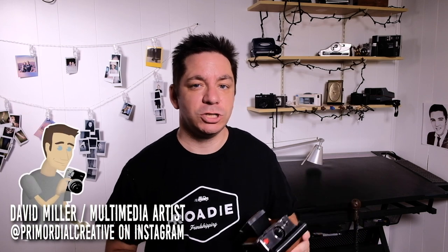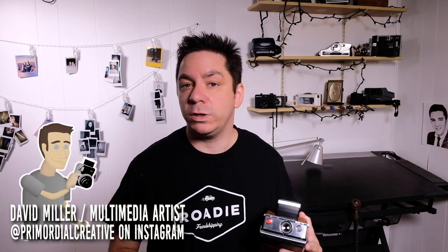Hey guys, welcome to Two Minute Tips, the show where I give you some really quick photography, videography, and animation tips.